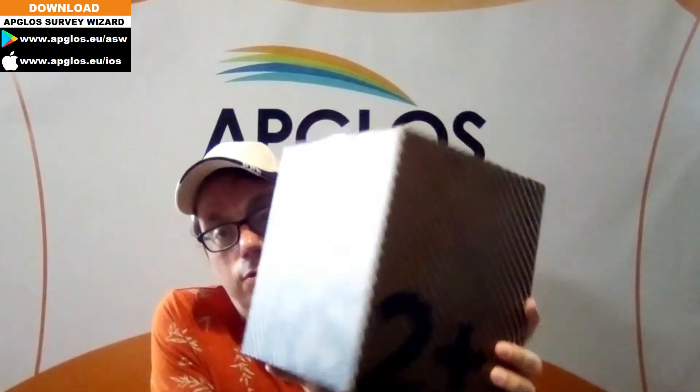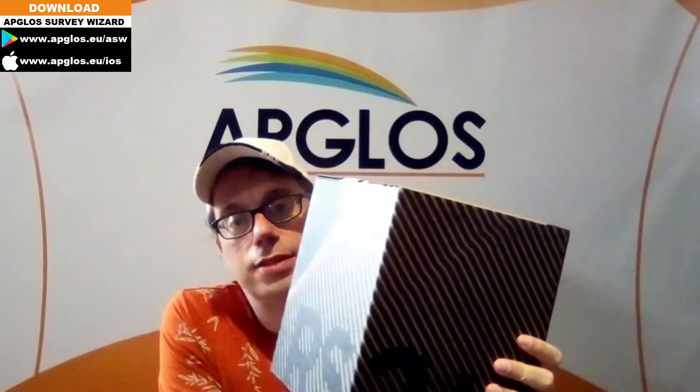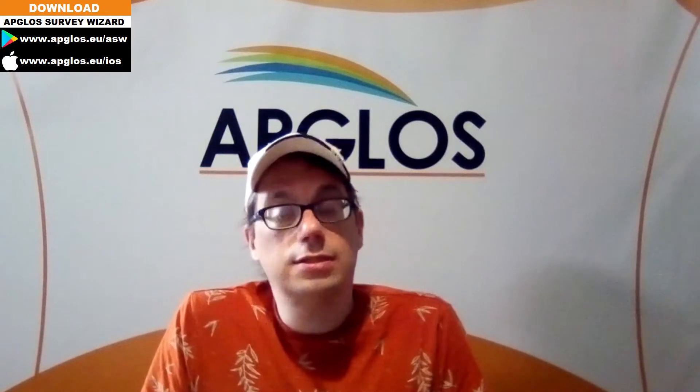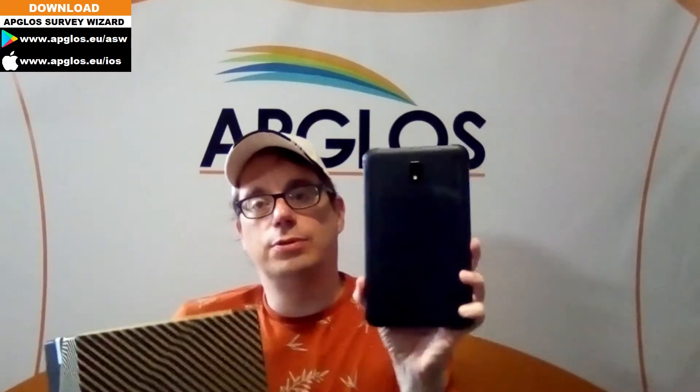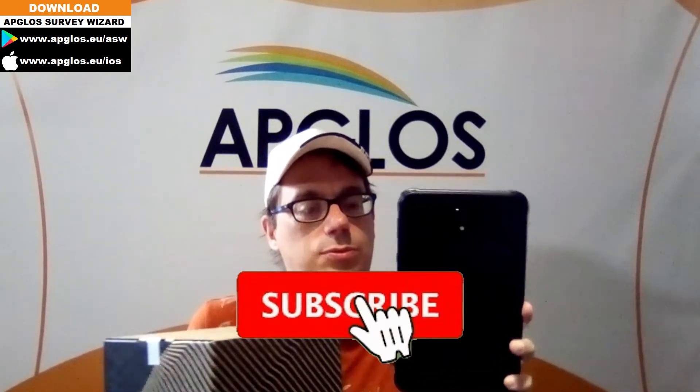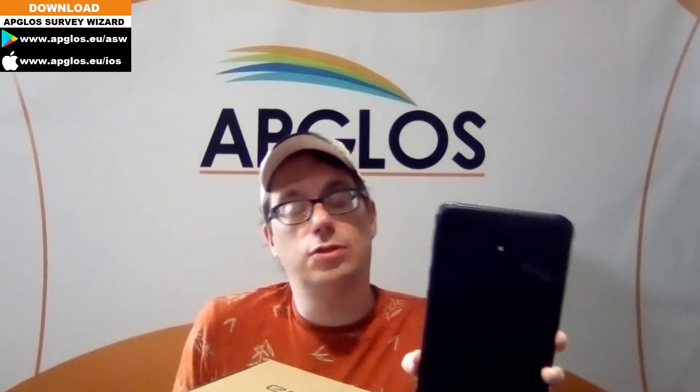This is the EMLID REACH RS2 Plus. Before you can land survey with this GNSS receiver you of course have to set it up, and before you can set it up you have to do a first start. What we need for the first start is this GNSS receiver and a tablet — in this case a Samsung tablet with the app REACH VIEW 3 installed on it.